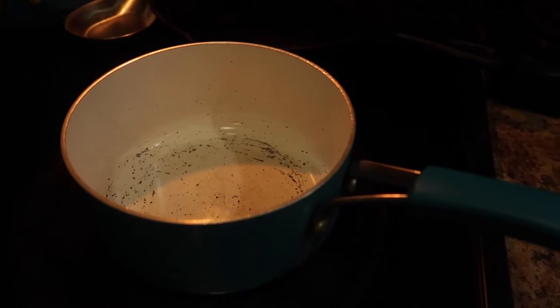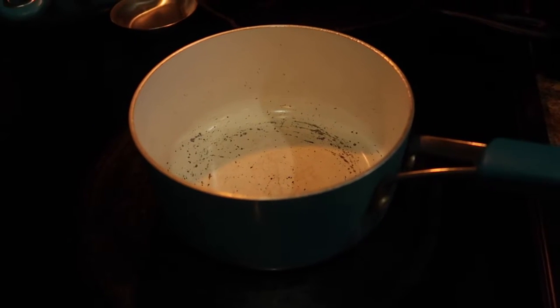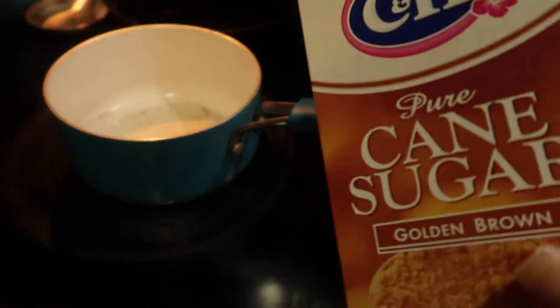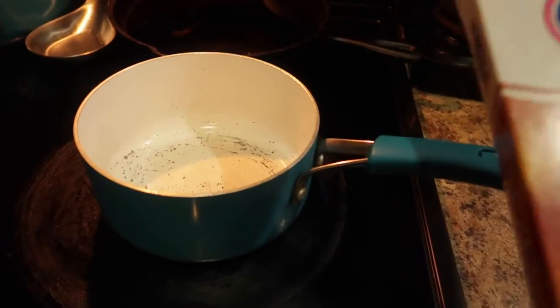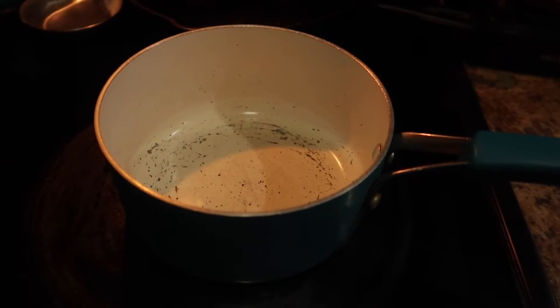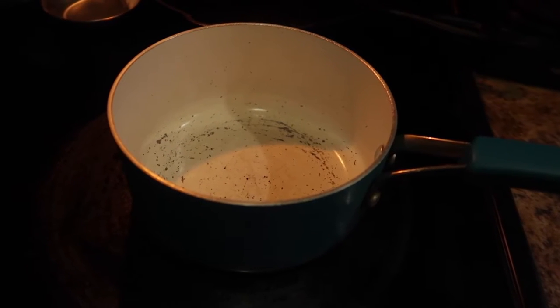I'm going to go ahead and make my caramel sauce. Making caramel sauce in my opinion is fairly easy but may take a little bit of practice if you're not used to cooking. I'm using brown sugar — you can also use white sugar. I'm going to put in one cup of brown sugar into this saucepan, pouring about two tablespoons of water. You can also use lemon, and you can also add vanilla if you want.